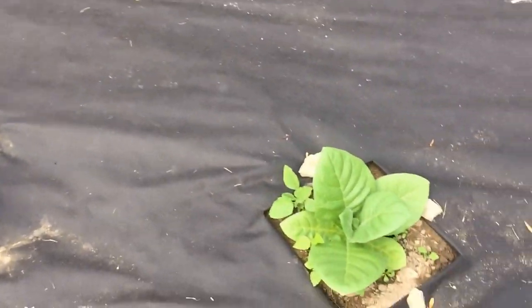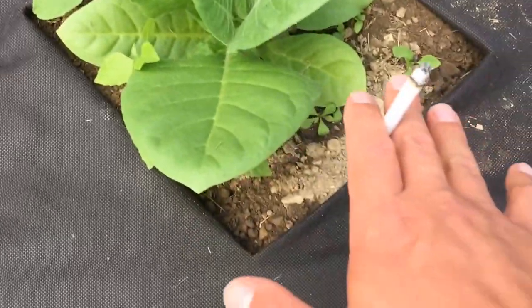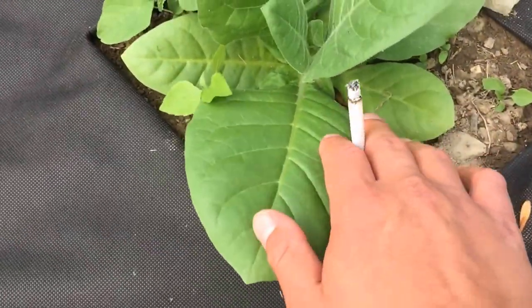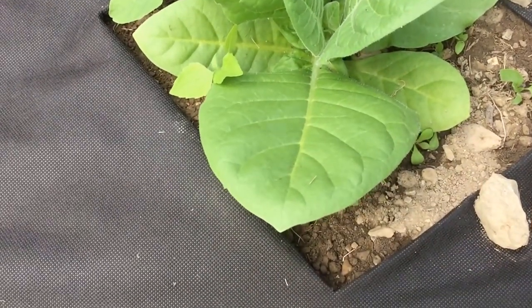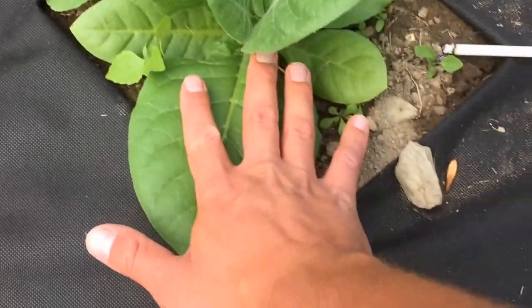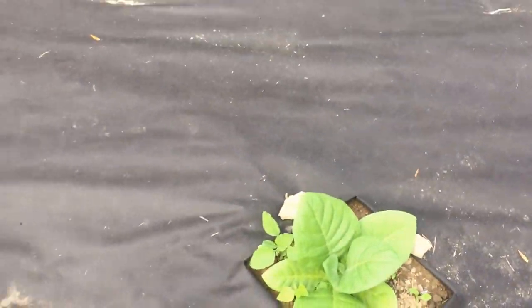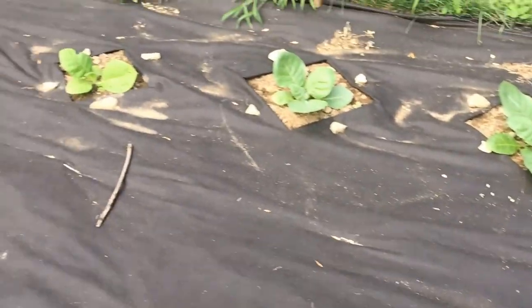Just a comparison — there's one of them, and there's my hand. I got a pretty big hand. It's almost already as big as my hand on these bigger plants. It's pretty cool.